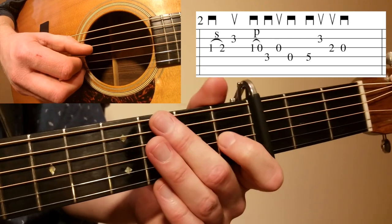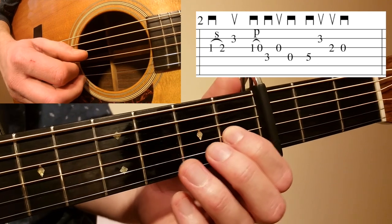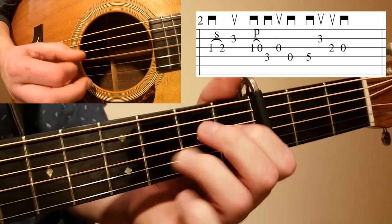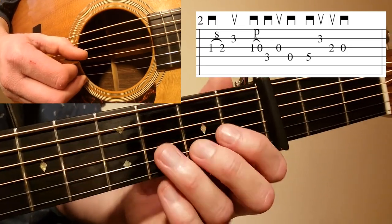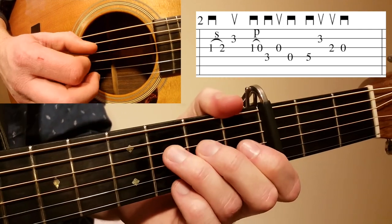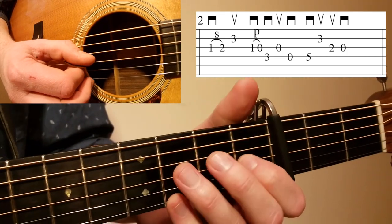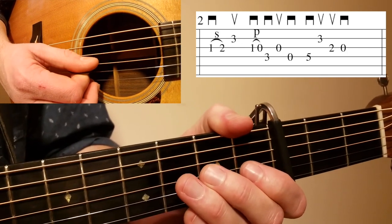After that you go right back down to the G with a pull-off on a downstroke. You're starting on the first fret with your index finger on the G string and doing a pull-off on a downstroke. Then after that pull-off, you go straight into the D string on the third fret — this is a classic Tony Rice move. So it's pull-off on the G, another downstroke on the D string third fret, upstroke open, downstroke open D.